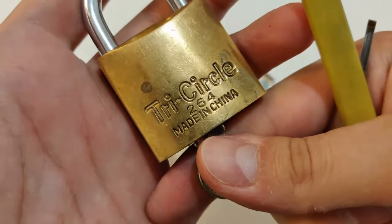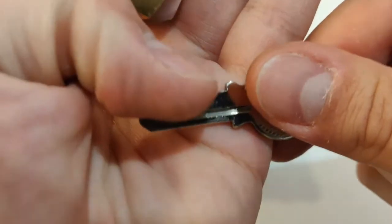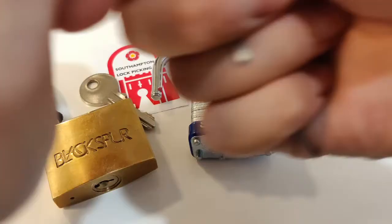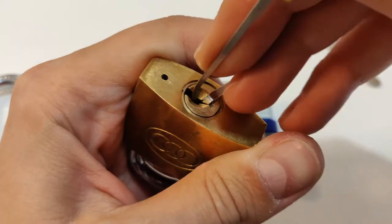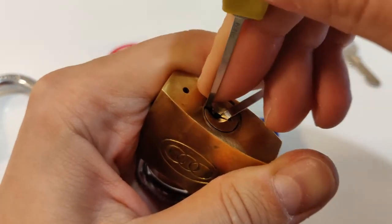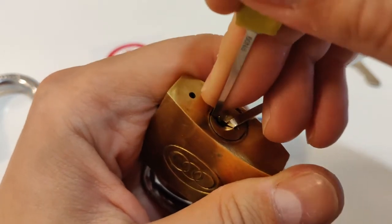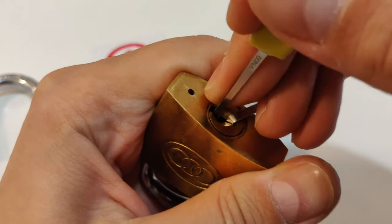Third one is My Lock 3 Circle 264, made in China. This is a five-pin lock. Maybe it will give me trouble, maybe not — we'll see. Let's start picking it.